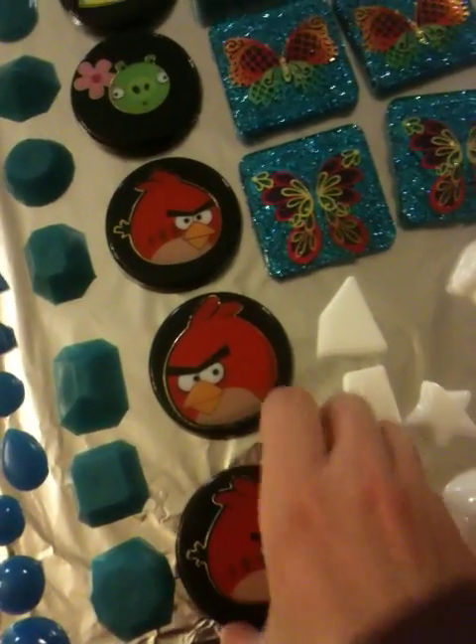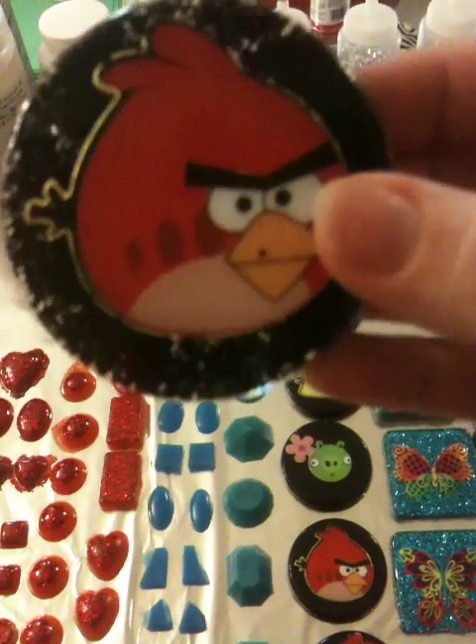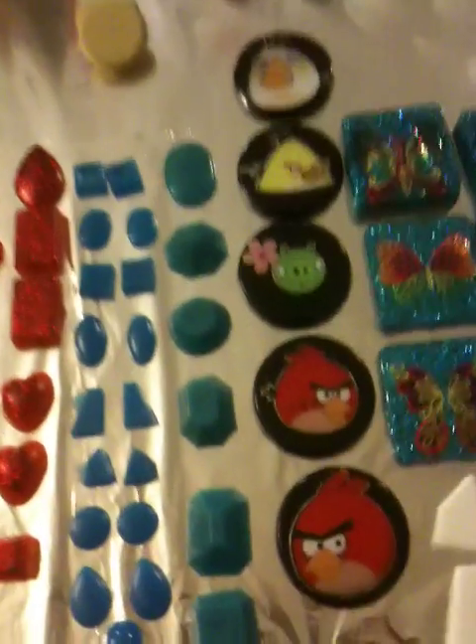Then I'm going to have these. I'm going to have to paint the back of them because I used black glitter, and as you can see, you can see through it. So I'm going to paint the back black to help color that in.